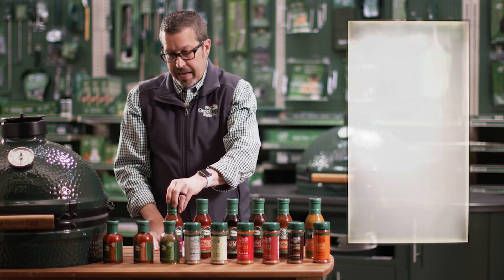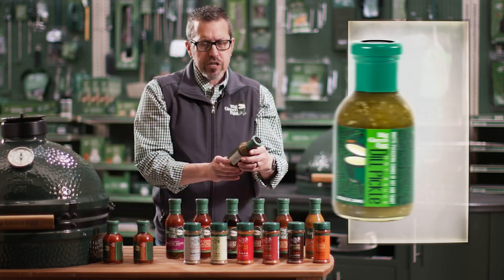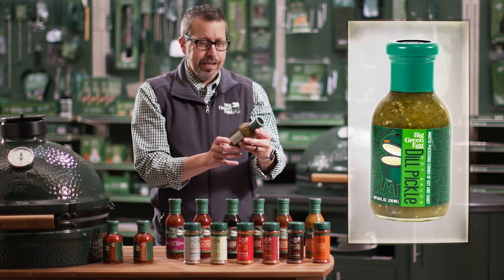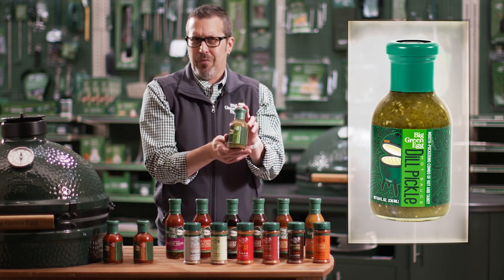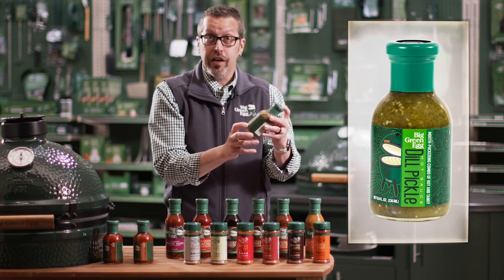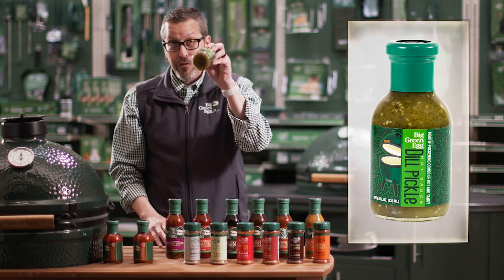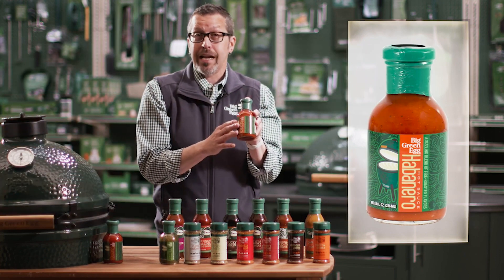Now if you really like hot sauce — this one's a little weird because when it first came out I wasn't sure what to think: it's the Dill Pickle Hot Sauce. You're like, what? Yeah, that's how I was too — but it is really good. This is a must try; you'll be very surprised.